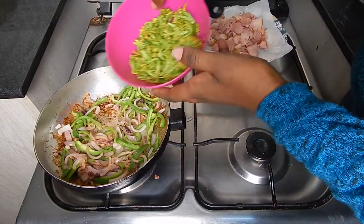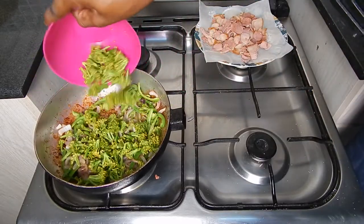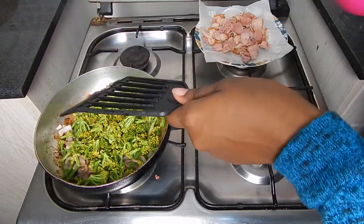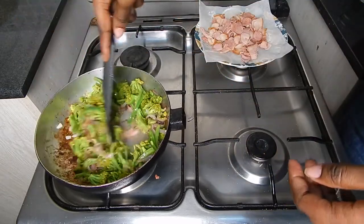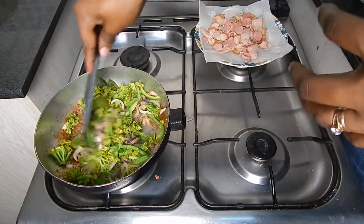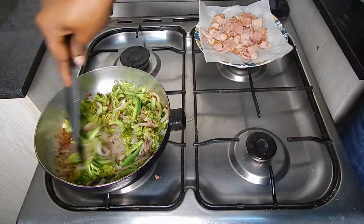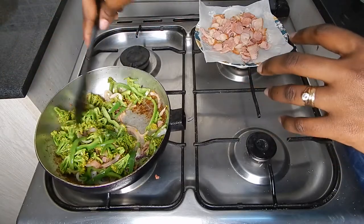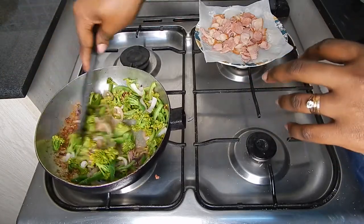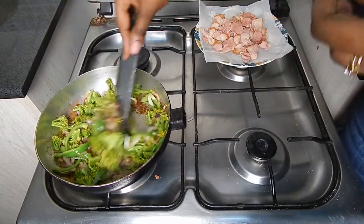Now we go in with the broccoli. I had pre-steamed it to make this process faster; we just want it combined with everything else. Look how beautiful that looks — such vibrant green colors. It smells quite divine. The bell peppers have really come alive.